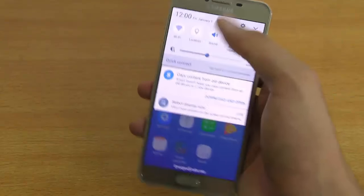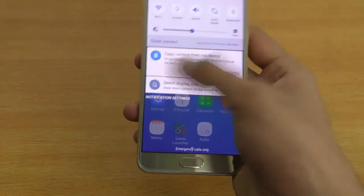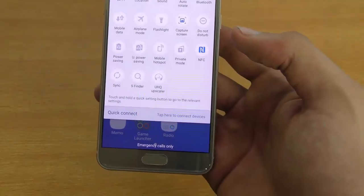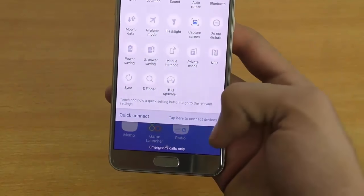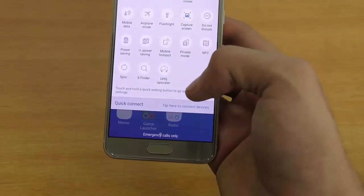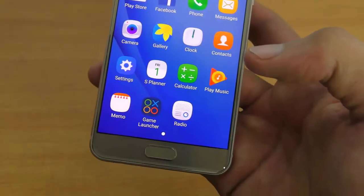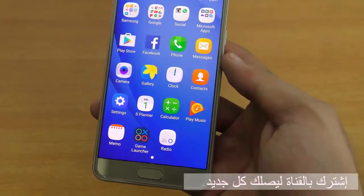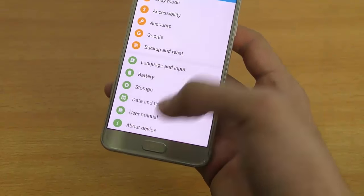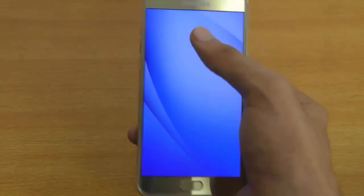Android 6 Marshmallow is on this phone — pretty nice stuff. It's very similar to the Galaxy S7. Being a new Samsung phone, we've got some nice features: a quick way to capture screenshots, game launcher, and FM radio is there. Diving into the settings, confirming it does have Android 6.0.1 Marshmallow.